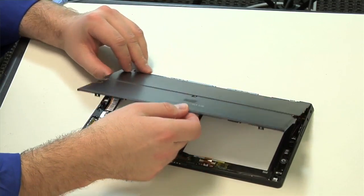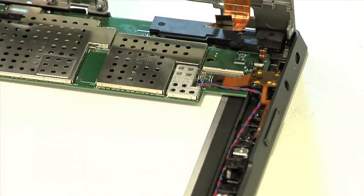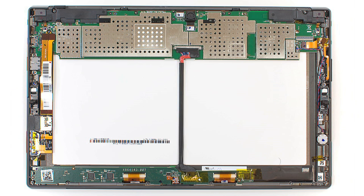From the bottom, lift up on the back cover, and in the process, disconnect the battery from the motherboard. Now we get our first look inside the Surface and can continue our teardown.